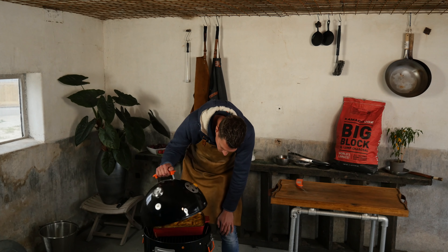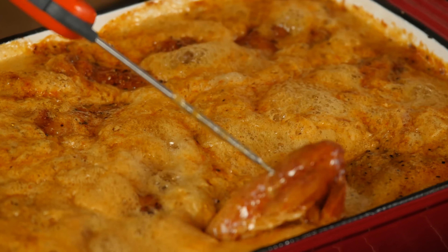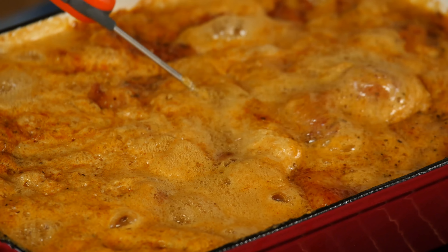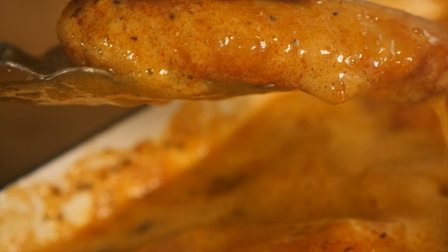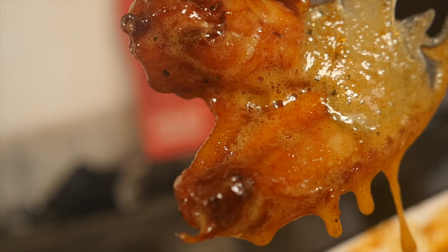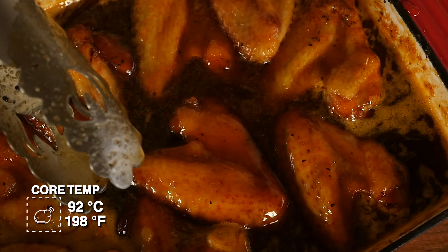Let's check on our chicken wings. Oh look at that! It looks so good — nice and shiny. You can really smell the herbs coming out as well. We're gonna take these off the smoker and let them cool down because we can't eat them like this without getting seriously burned. They've been soaking in this hot honey bath until they reach the temperature of over 92 degrees Celsius, which means they fall apart tender.